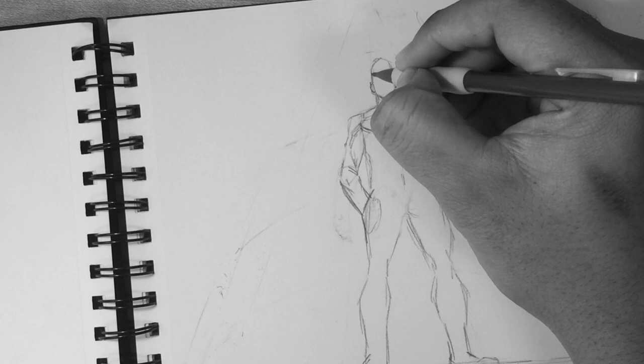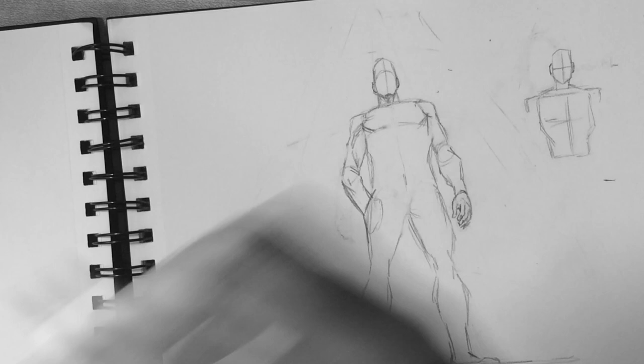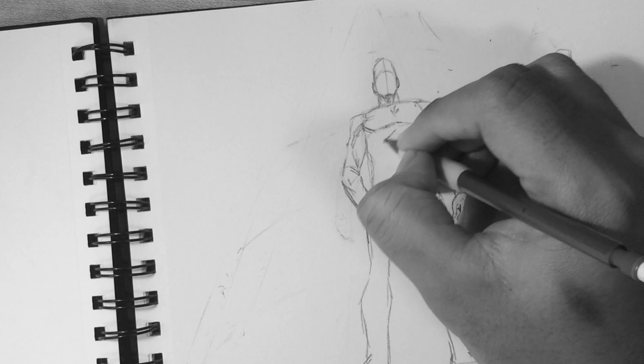As we go to the ground, the curve for the floor that the character is standing on has the least curve. It's not straight, but you know — it has the least amount of curvature. And here I'm just going in with subtle details, adding muscle.